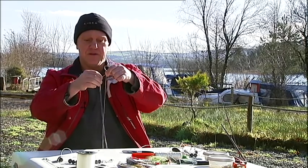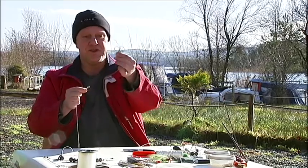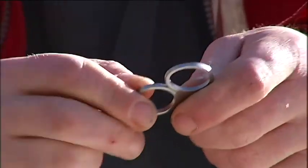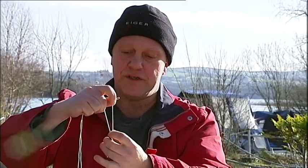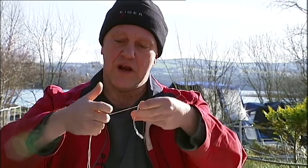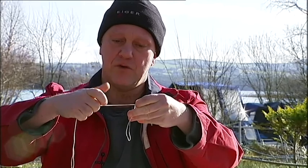I'll show you now with the thicker line, just to make it more clear to you. And I use little scissors now to make it even clearer. So what you do: you have your main line, you take a double like that. You put it through the eye like that. Now you hold it here in the beginning, you hold it there. And with the other hand, you hold the two — the double line — quite tightly.